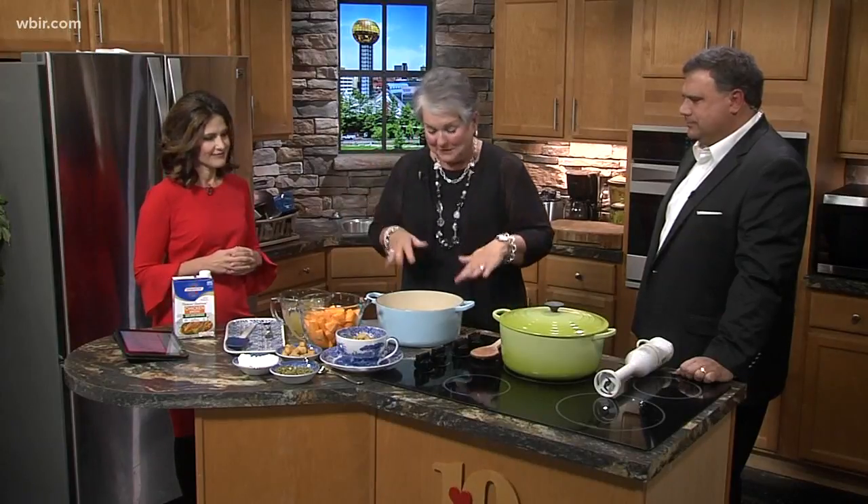That can be a process — it's hard. It is a big convenience and it is the only way I would do this soup, I think.